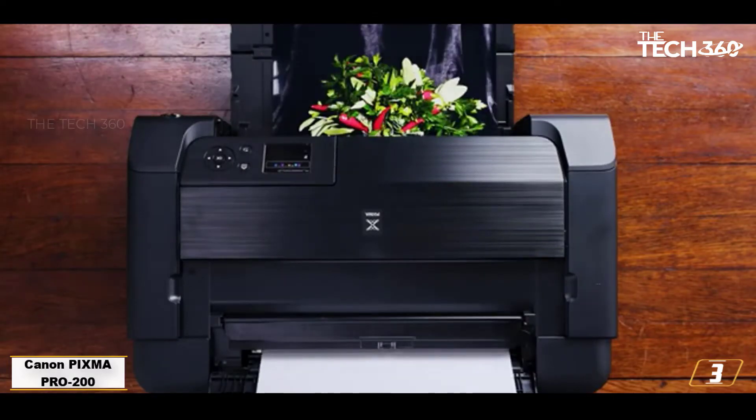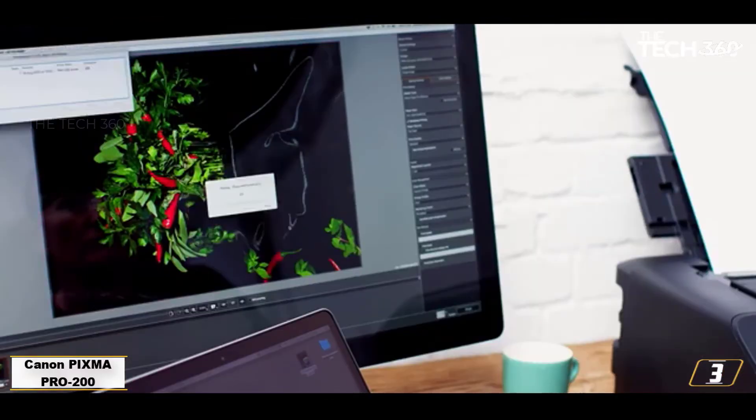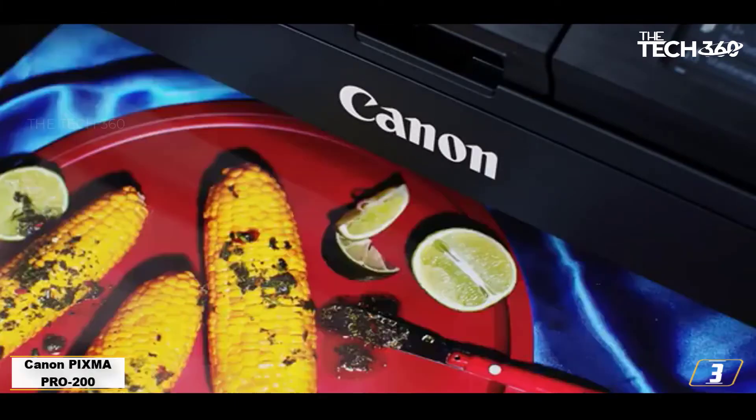Need to print wider than A3 Plus? No problem — this printer is capable of creating panoramic prints up to 990 centimeters wide.